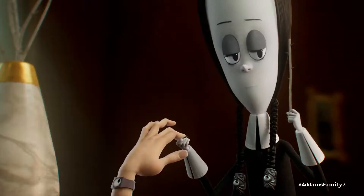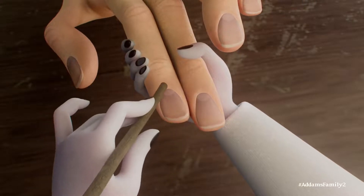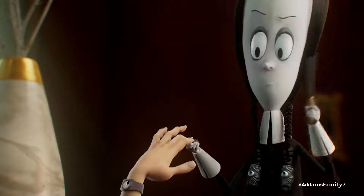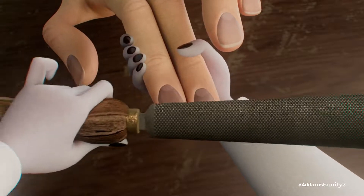First, I borrow a rose stem from my mother's garden to push down the cuticles as far as humanly possible. I then buff the nails with the steel file I found in Lurch's tool shop.